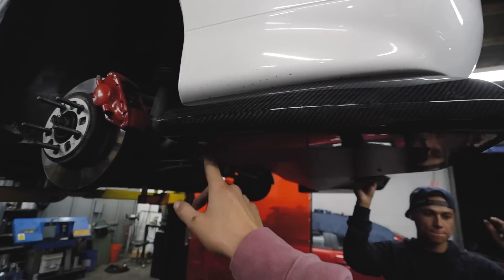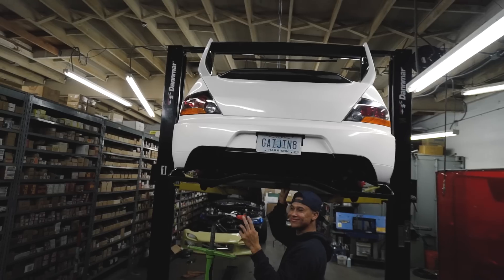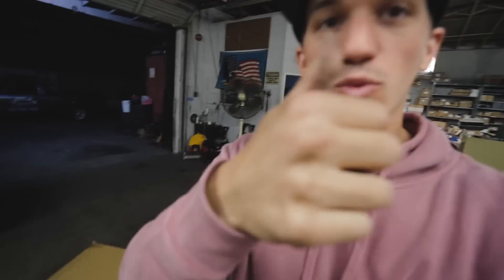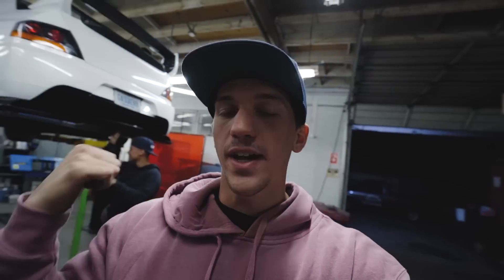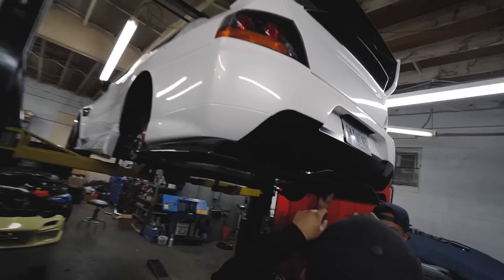We have the two front and back bolts in and we're going to see how it sits from the back. That's aggressive — it actually fits really really good. I said this when we installed the side skirts: everything from Voltex fits really really well. I'm especially excited for this diffuser, as you guys can tell.